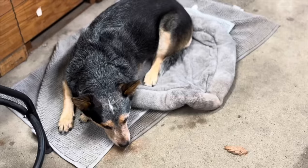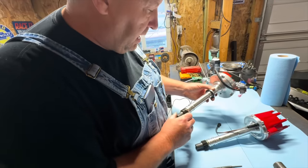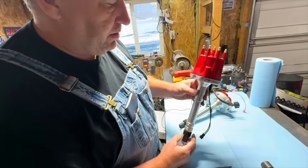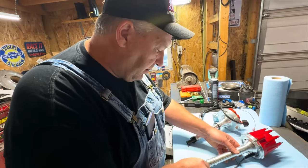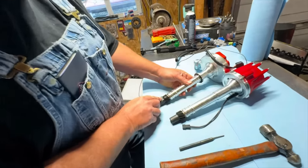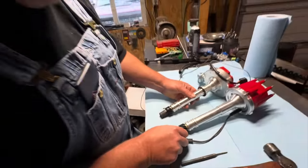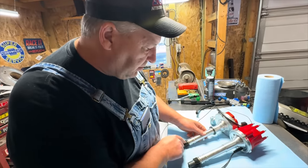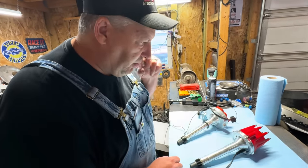By this time I'd finally made it back to the shop to get busy. What we're doing here is pulling the original HEI distributor out of that 572 and replacing it with an MSD billet distributor that uses an ignition box. The 572 uses a hydraulic roller cam and if you notice, this gear is a cast iron gear — definitely a cast iron gear instead of a billet steel gear. We're going to swap the original distributor drive gear from the original HEI and put it on this MSD distributor before we put it in the car.